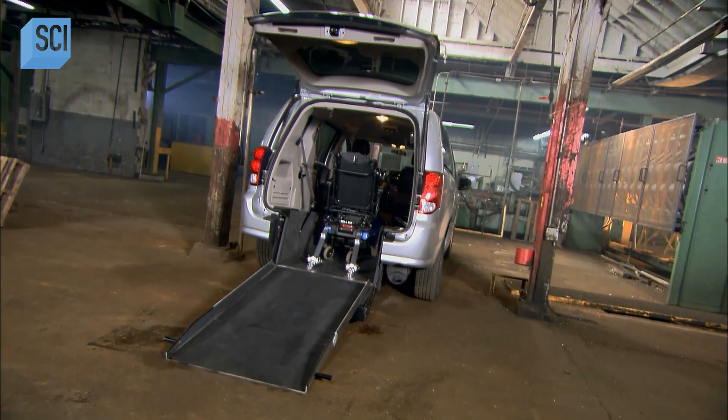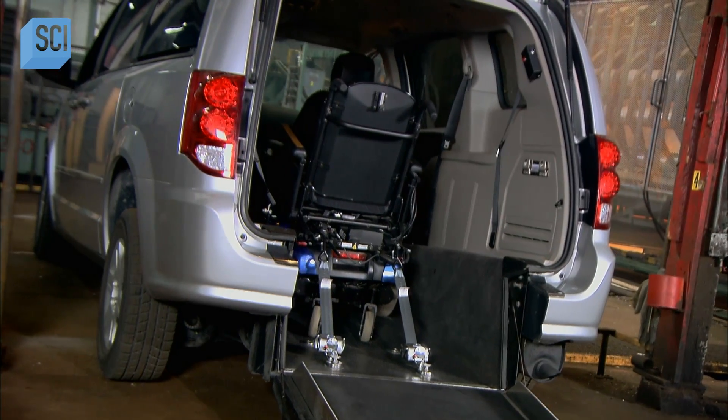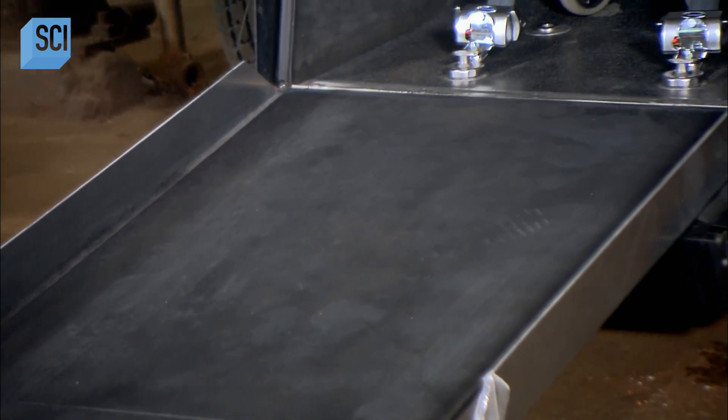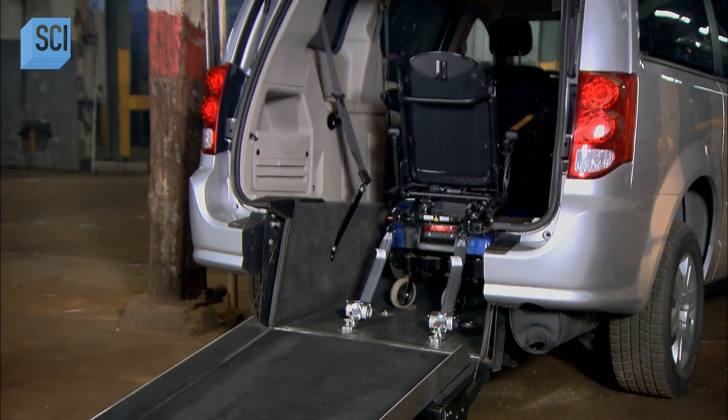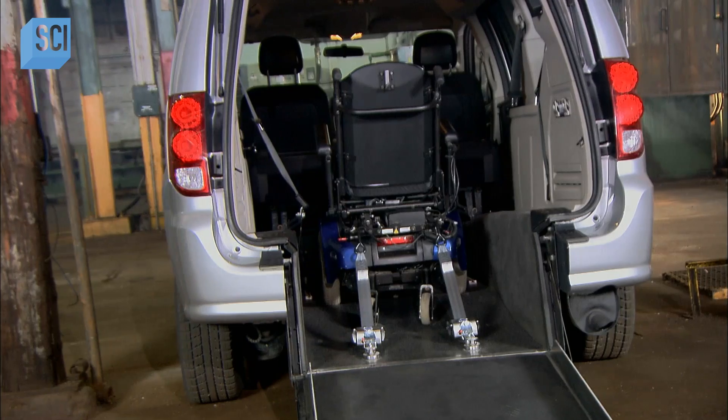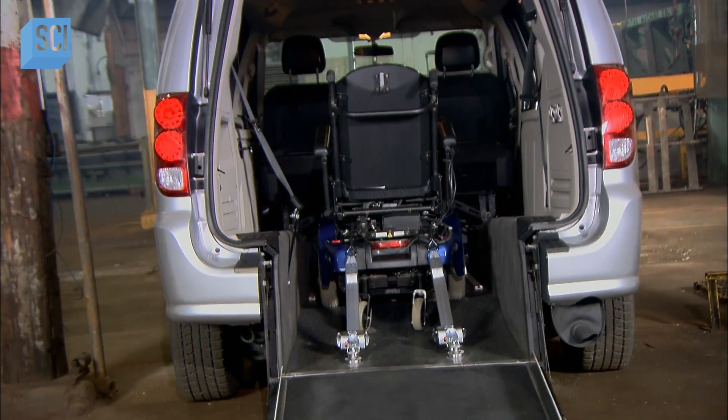The minivan was designed with families in mind, but it also revolutionized travel for people in wheelchairs. Retrofitted for wheelchair accessibility, the minivan offers unprecedented mobility. No need to wait for special wheelchair transportation when there's a minivan in the driveway.